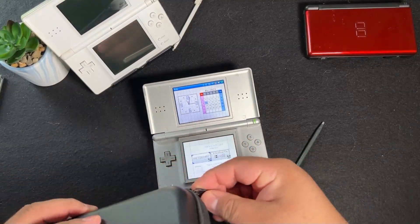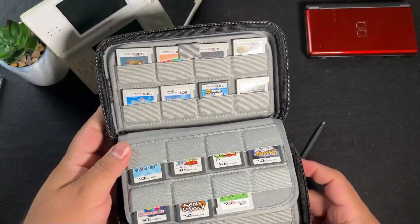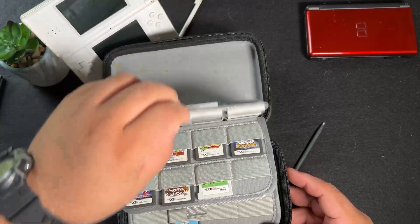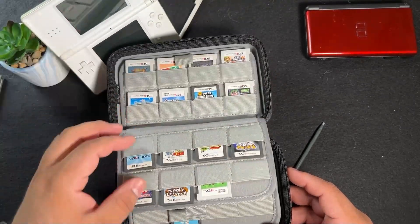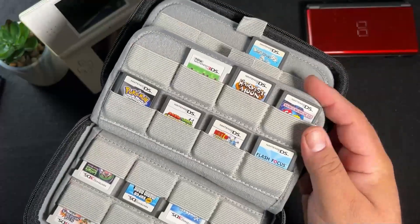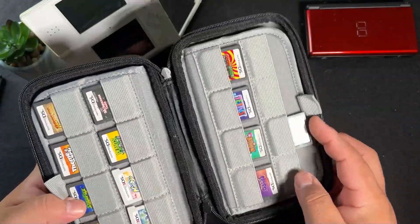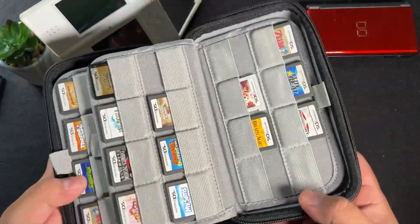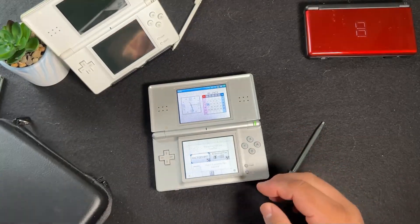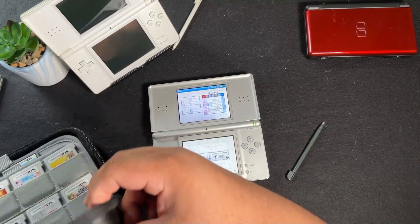Speaking of games, here's my case where I keep all of my DS games and also my 3DS games. While I would love to go into all my favorite DS games right now, this video is just more about the handheld itself. Here's a quick look at my case — I store all my DS games in here as well as my 3DS games. I'm sure I'll do another video later on about my favorite DS games.